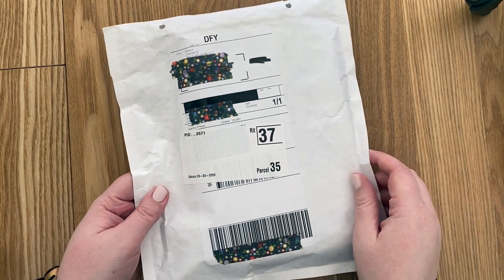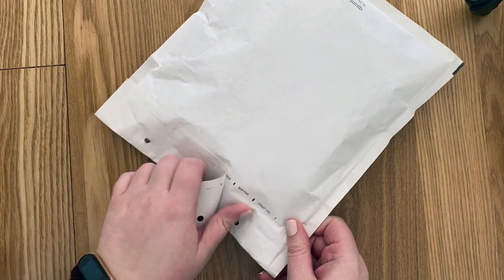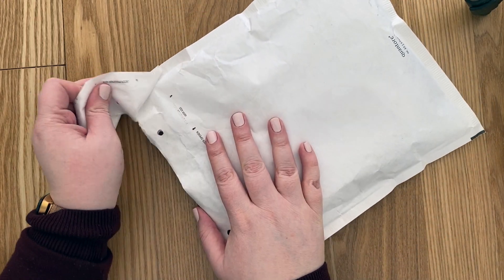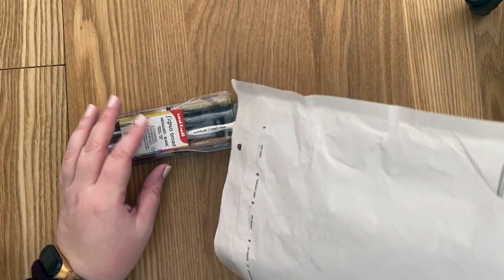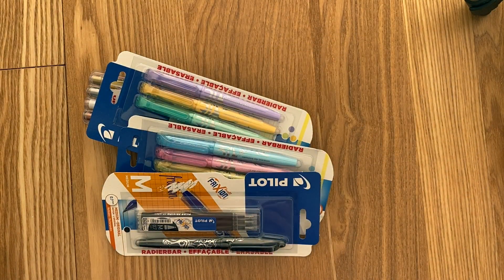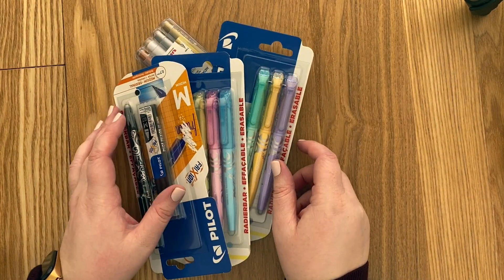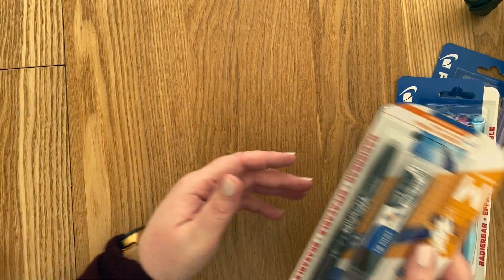I got some new pens and I thought it would be fun to show you guys. I actually ran out of one of my favorite pens and then I wanted to order them online, but there was this whole order limit. So that was a good excuse to basically get more pens. And then I thought it would be fun to show you guys which ones I actually got.